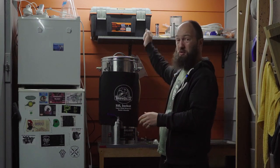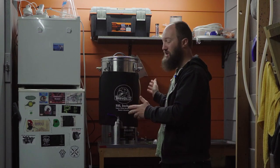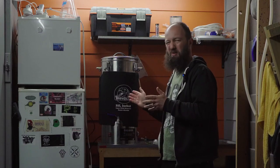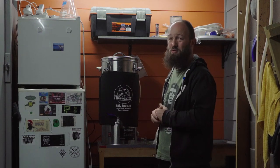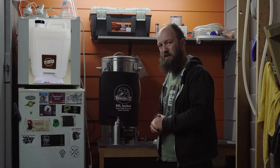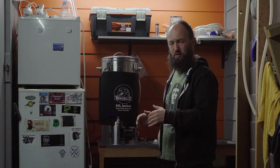Then you remove the grain bag and sparge it. Then you boil, add your hops, and chill it down using an immersion chiller or a counterflow chiller — those are a little more advanced. Or if you don't have all that, you can do a no-chill brew into a 20-litre HDPE container and then ferment it later when the wort has chilled down naturally.